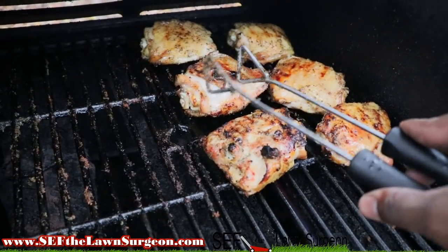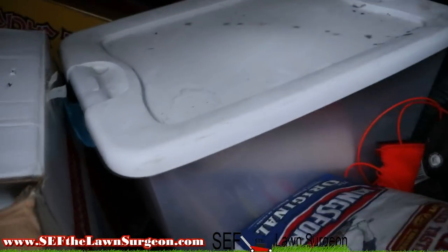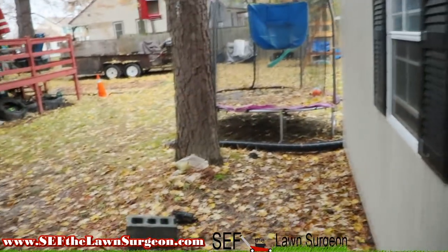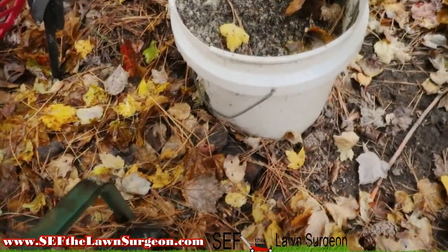That looks good — let me peel that skin down. They're gonna need some more charcoal added. Oh yeah. Pay no attention to the junkiness over here. There's the 34 behind all this junk, the jungle jump jack box, the T-bar, the Gravely back there in the shadows. The Mustang is on the trailer over there with a pile of leaves.